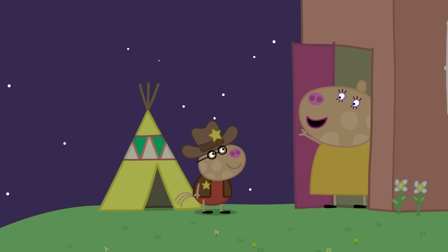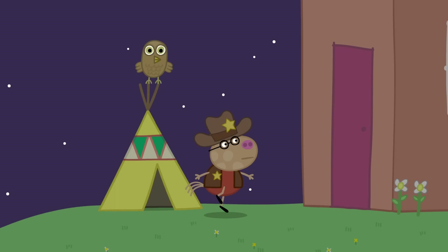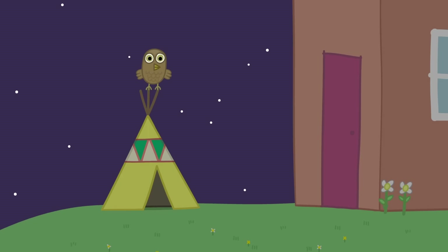Bye-bye, Cowboy Pedro! Bye-bye, everyone! Are you coming in, Pedro? I want to pretend sleeping a bit more. Okay. Mummy, can I come in now? Yes, my brave little cowboy. Even brave little cowboys like to sleep indoors sometimes. Night, Pedro. Goodnight, Ma!